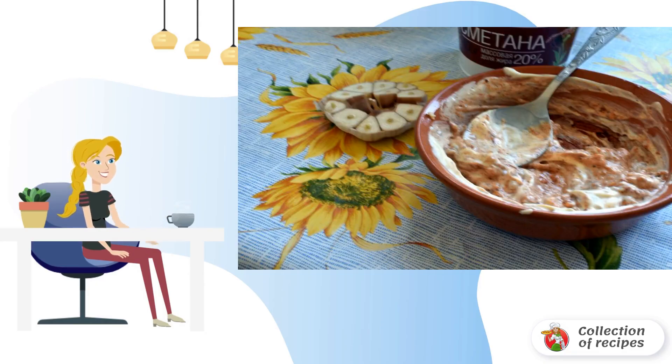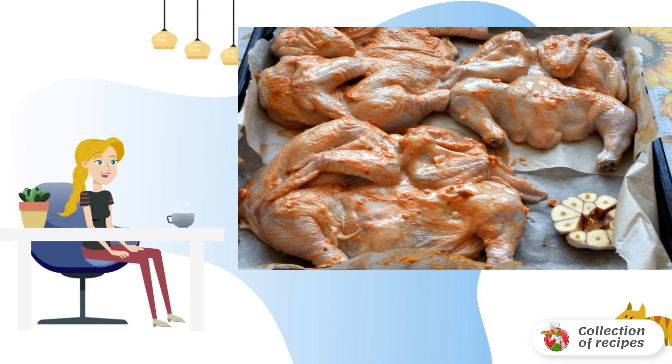Remove the chickens an hour before baking and let the marinade drain. Mix sour cream with salt, paprika, black pepper and grated garlic. Generously lubricate the chicken carcasses with sour cream.